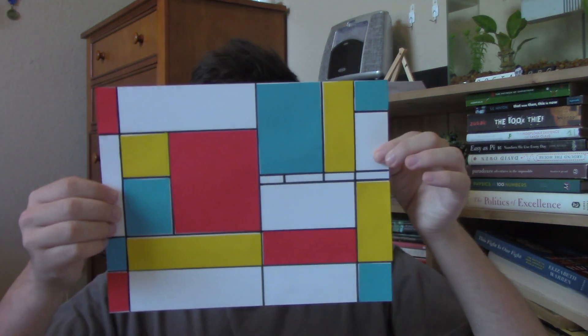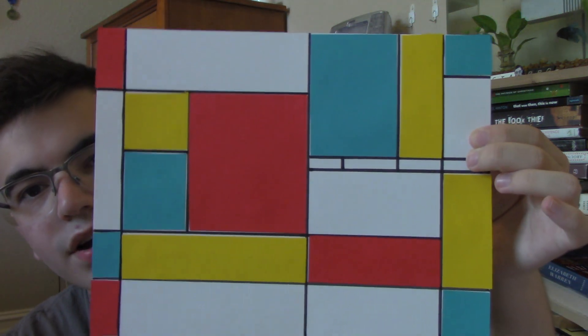So I thought we would do something like that today, and this is what I ended up creating. Those yellows look kind of green on camera, but they're bright yellow. Mondrian was very famous for having those bright, vivid colors you can see in his paintings. I thought instead of using paint, it might be easier to use paper so that you can create sort of the same bright style that he did, but in a simpler way.